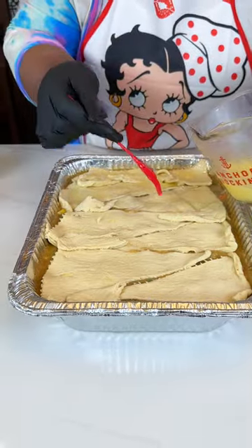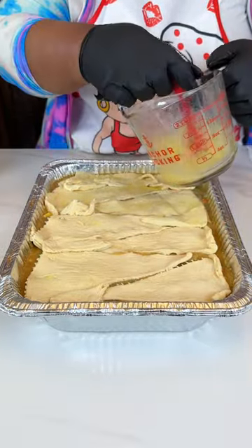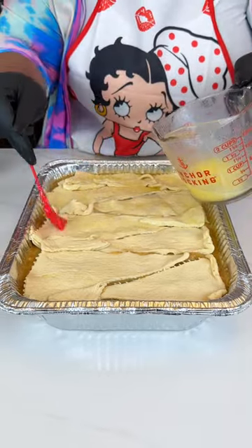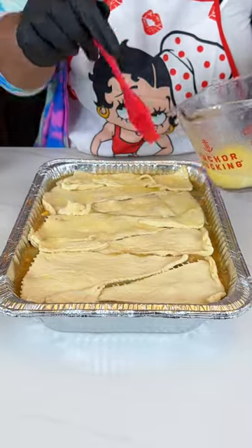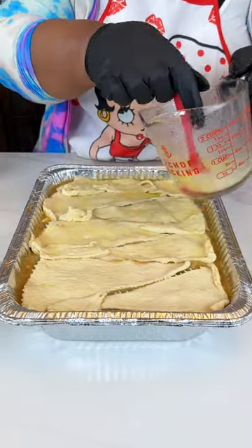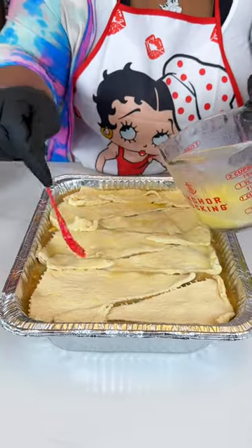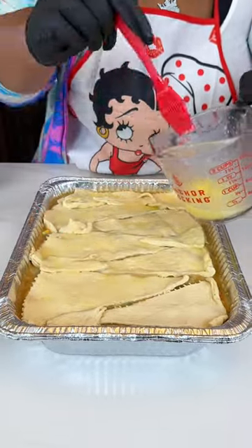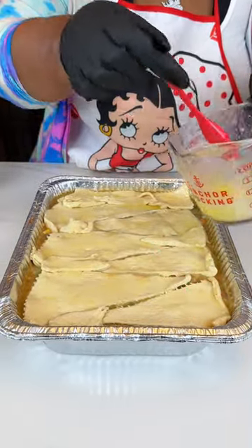I'm going to cover this with a piece of foil and put it in the oven at 350 for about 20 minutes covered, then take the foil off and cook it for another 20. After about 15 minutes uncovered, you can start eyeballing it to see what it looks like. It just depends on the altitude — some ovens cook a little faster than others — so just gauge it before you take it out.